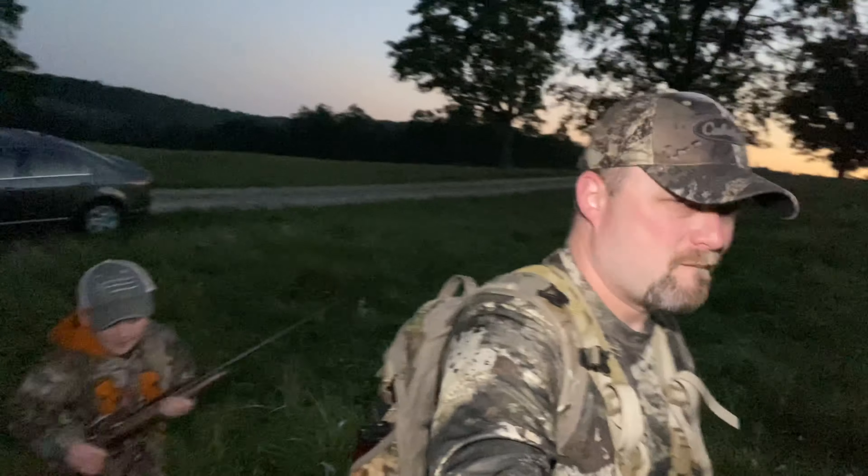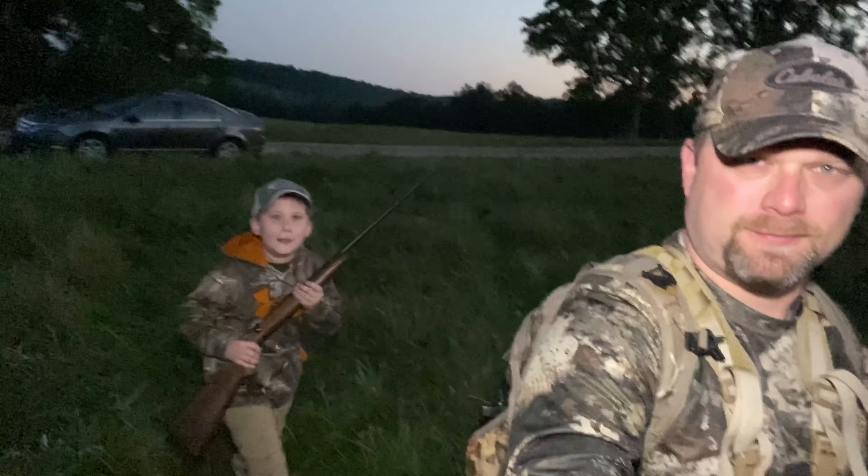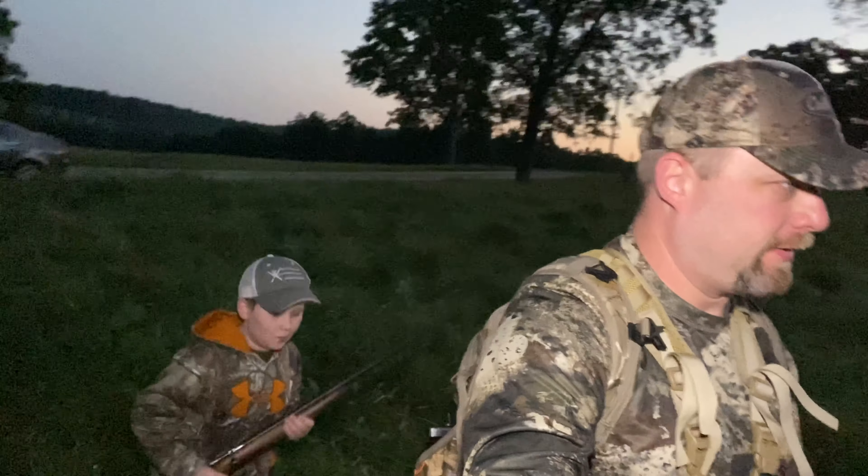Good morning everybody, we have kind of a special treat for you today. We are at the farm and it's really early but it is so nice out — it is 50 degrees — and we are going to go try to kill some squirrels today. I brought my sharpshooter with me and we're just going to have a good time.